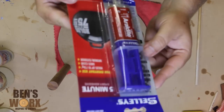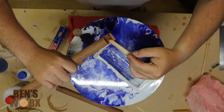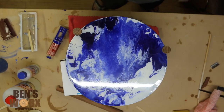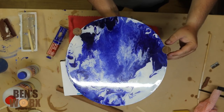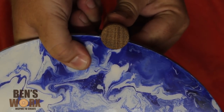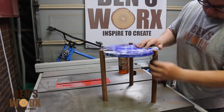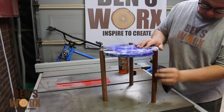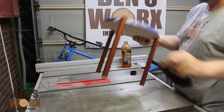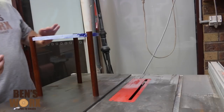To fix the table top to the legs I'll be using five minute epoxy. I'm grabbing my square to make sure the legs are nice and straight. Now it's time to apply a finish to the legs — I'll just be using some linseed oil. You can use any finish you want, but I like the way linseed oil really brings out the colour in the Mervo. I'm also adding some rubber pads to the bottom of the legs so it doesn't scratch the floor.